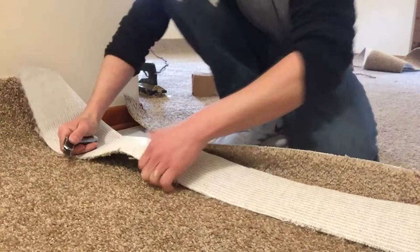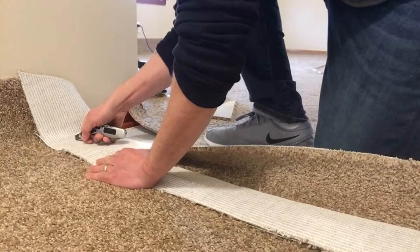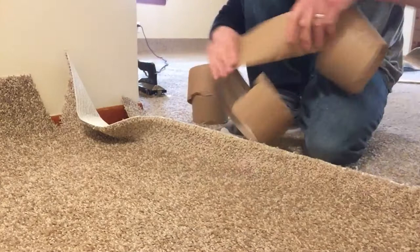Ran out of a little bit of room on my phone memory there, but we're back in business. Got that one, now we gotta go from here to here. Let's see if this is gonna look great or look like garbage.